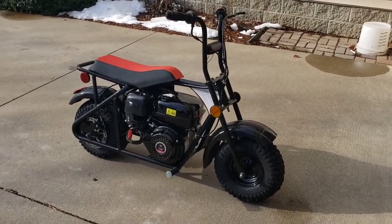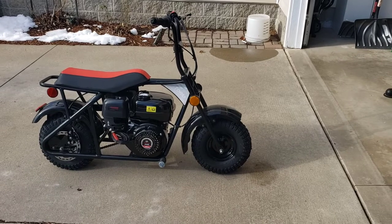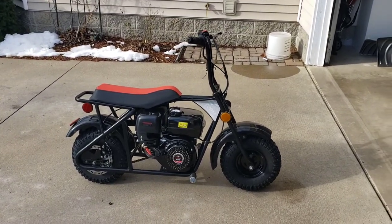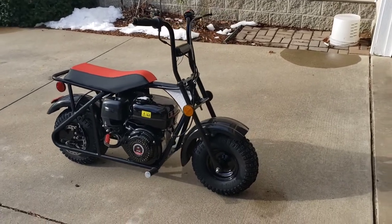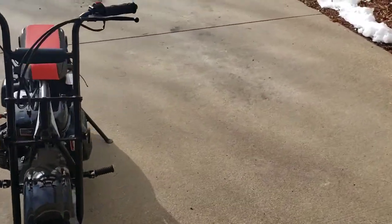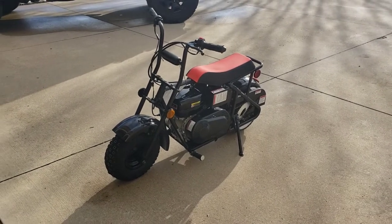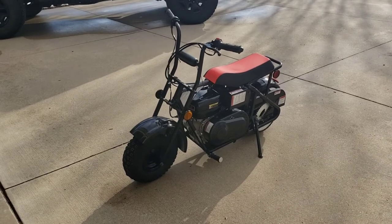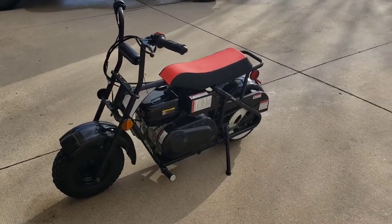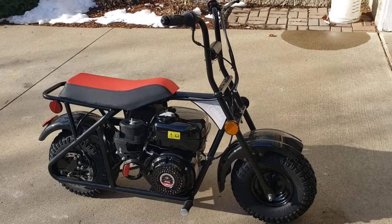TX Powersports provides a one-year warranty on the engine and a 90-day manufacturer's parts warranty on the entire vehicle. You can't go out and beat these things and expect someone to warranty it, but it's good to know somebody's standing behind it. I've driven it around a bit during the warranty period just to make sure it runs and holds oil. This was January of 2021.